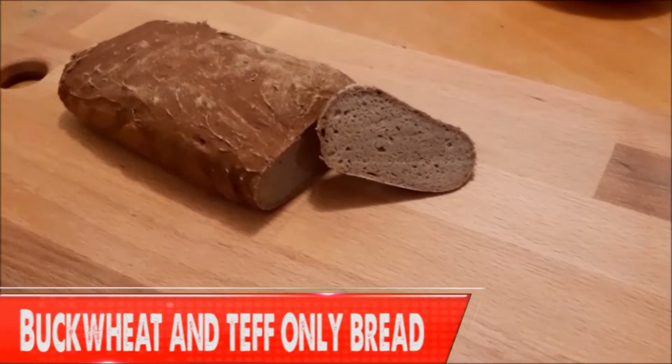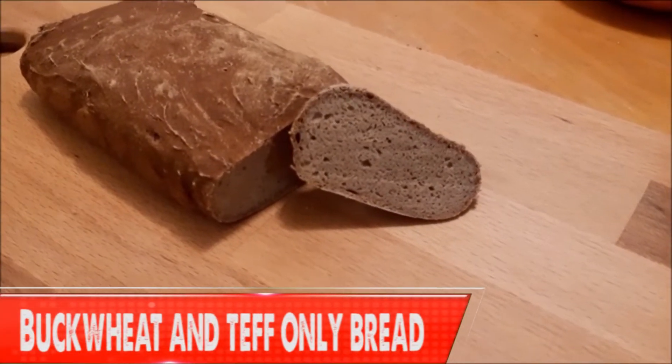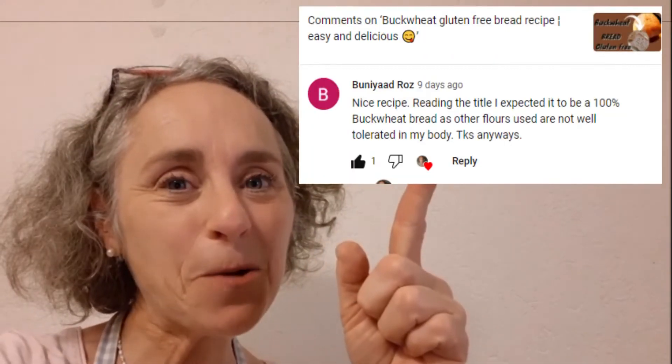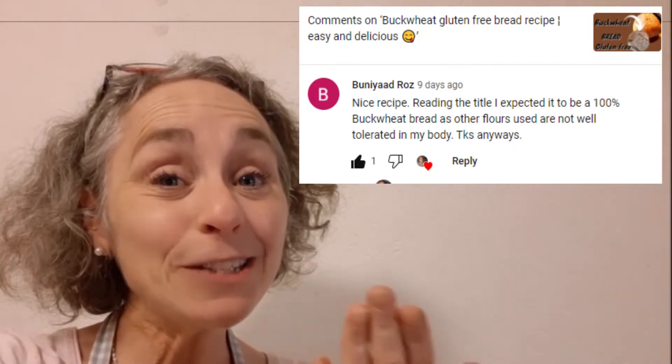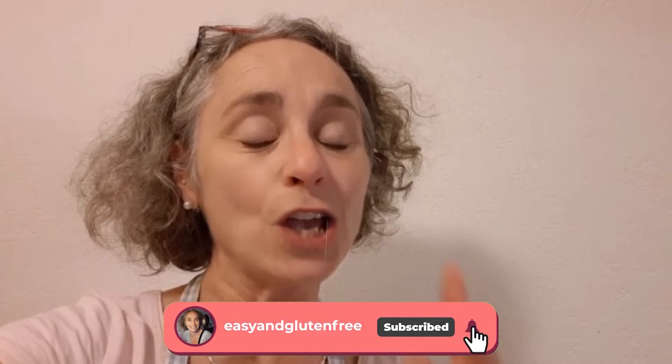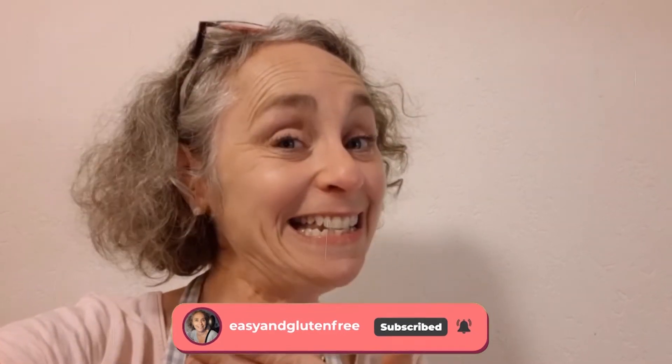I'm going to show you how to make this delicious, easy and gluten-free buckwheat and teff bread. I actually came up with this recipe after a viewer of mine had a special request for me. This viewer can't tolerate that many gluten-free flours, so I decided I needed to come up with a good loaf of gluten-free bread which only had two flours — buckwheat and teff — and here's the result.